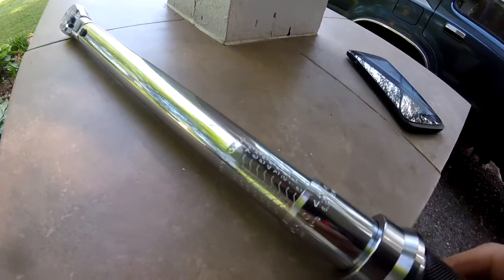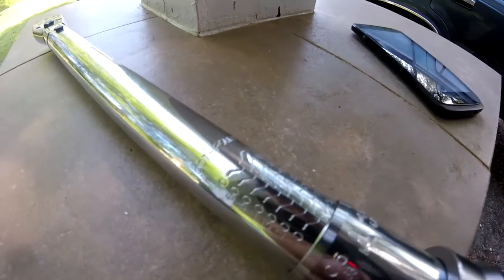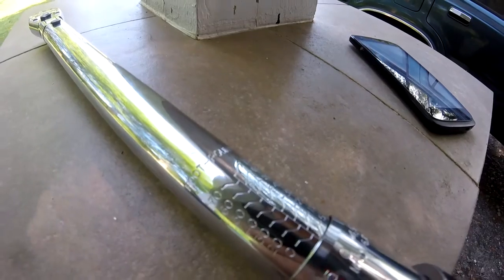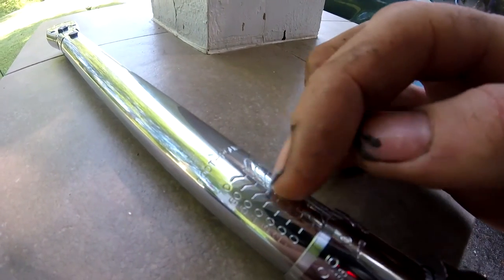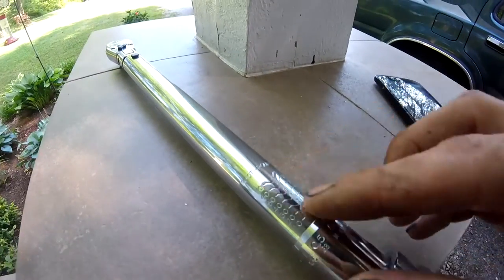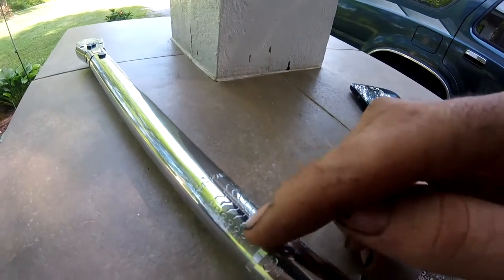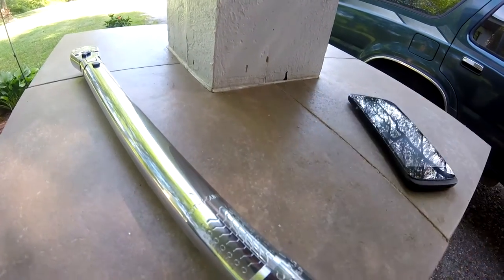Looking at the scale here, you can see the markings are just as clear as any other micrometer-style torque wrench. They are engraved — it's not just printed on there — so it should be fine. Eventually over time after use these things do get kind of scratched up and it's not quite as easy to read, but this is fine, basic compared to any other company that makes a micrometer torque wrench.